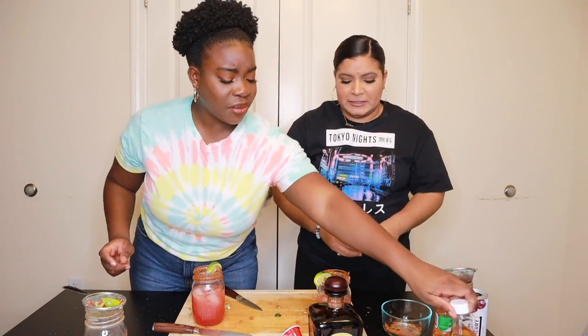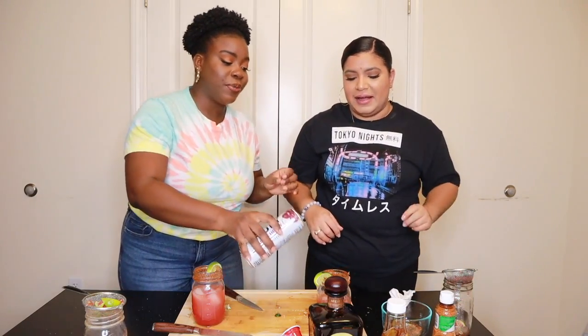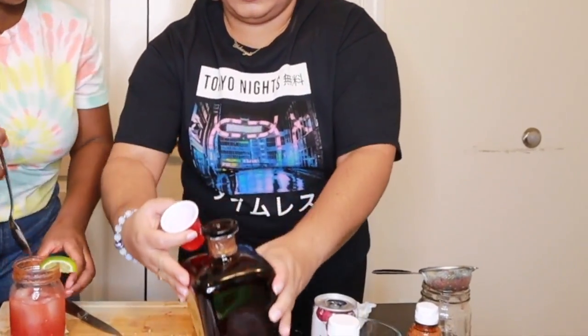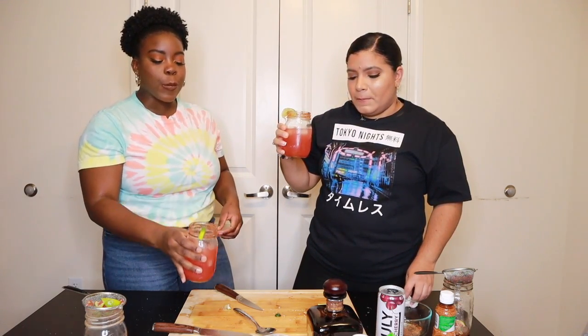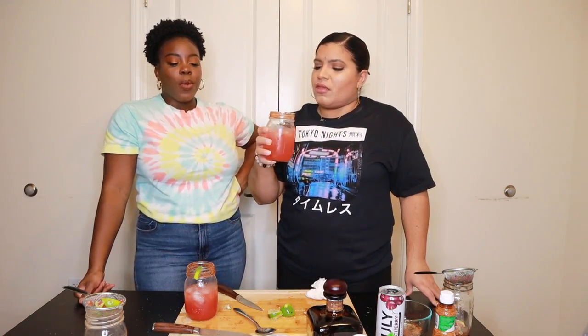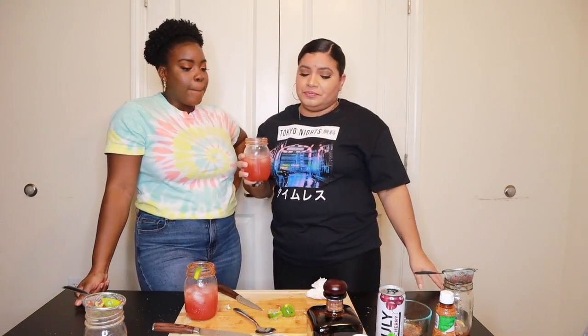I think what you need is a little bit more agave and a little bit more Truly. I'm going to remix this drink. Ready to try yours? I'm sweating — this is no joke. Oh my god! I don't know, it's really good. It's better now. The question is: will we make this again? Do we enjoy it enough?